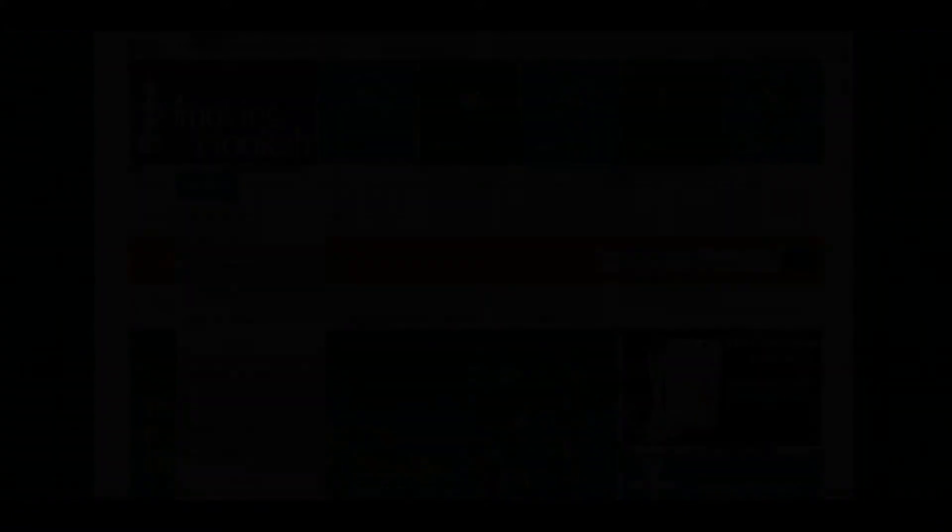You just go to hookahs, go down to the category you want and find what you want. It's really great, it streamlines everything, it makes the whole process a bit easier and much simpler to figure out. I really love the color scheme, I think that's really cool. I like the classy purple, it really works for me.